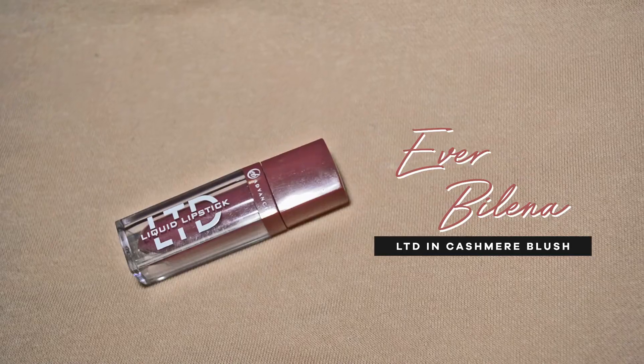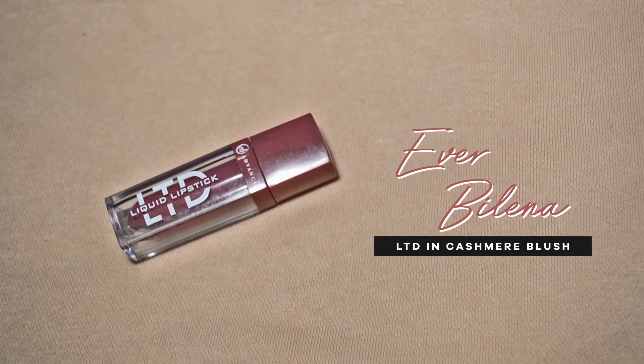And now for the lips, I'm going to be using this Everbellana LTD Liquid Lipstick in Cashmere Blush. I've talked about this a lot of times in my channel. This is a favorite of mine. It has a great formula and it dries to matte.